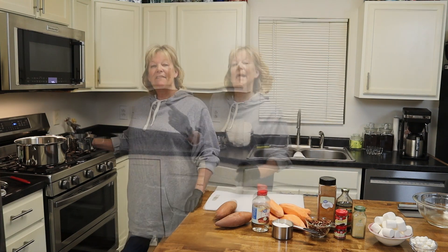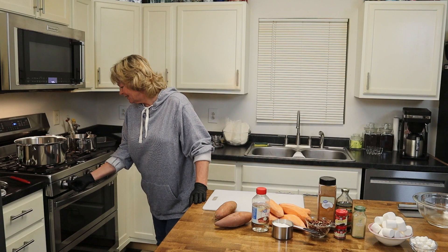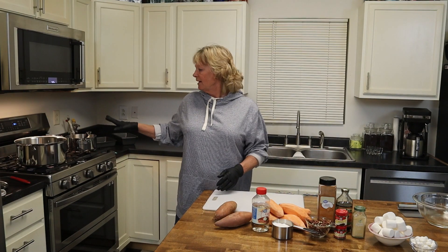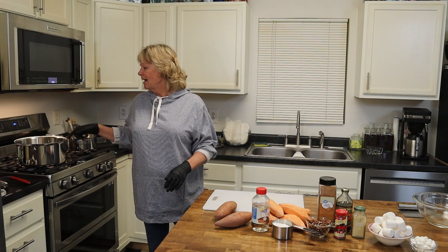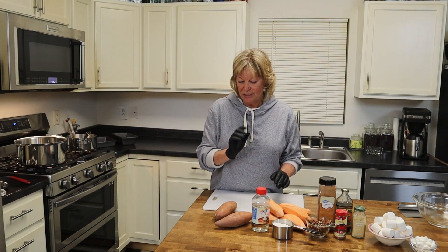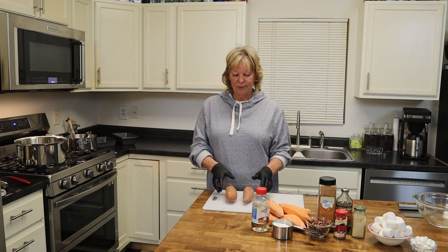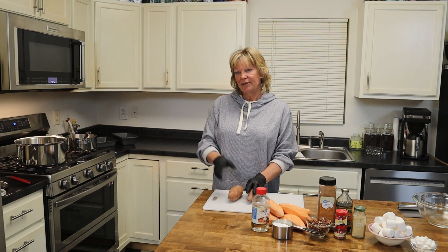Alright, let's get into this. I have a pot that I need to start boiling, so let's get this going. We've got our pot over here turned on high. We want it to get boiling so we can boil up these potatoes just a little bit, and then these sweet potatoes we need to get prepped to go into the oven.